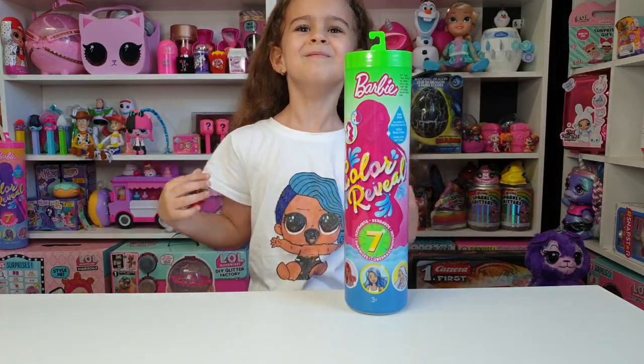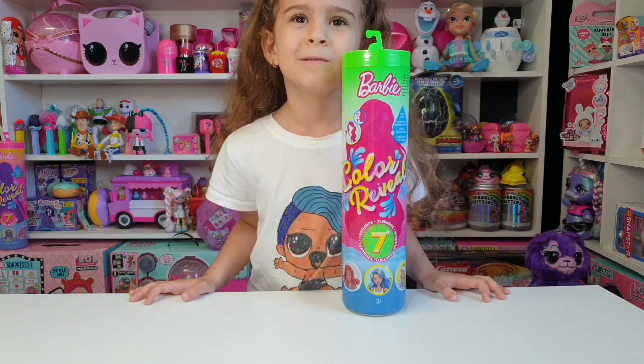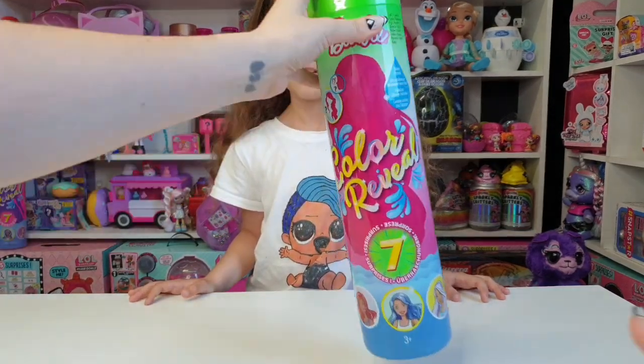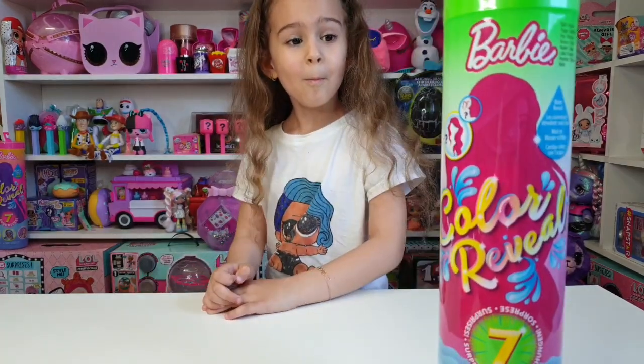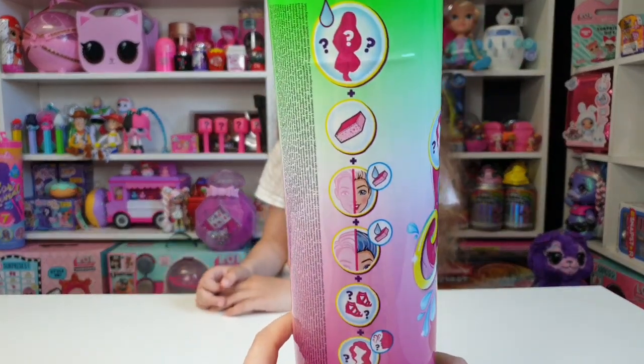Hi guys, welcome back to our channel! Today Tanya will unbox this Barbie Color Reveal Series 2, which is also the food series. Are you curious Tanya? We have the Color Reveal Series 1 that we got from Melody's Treasure Box — thank you again — and we are going to unbox this one today.